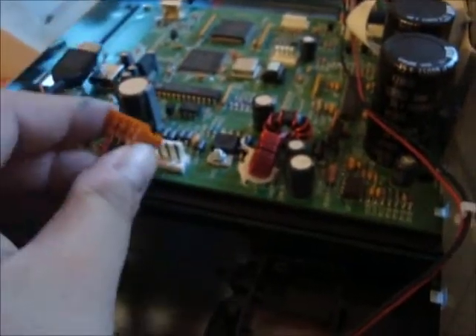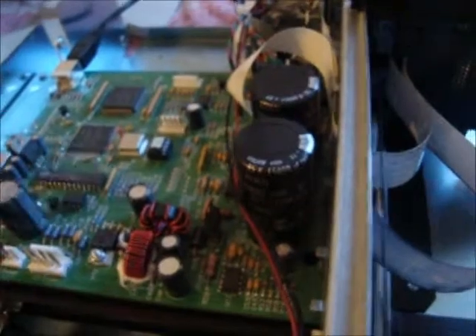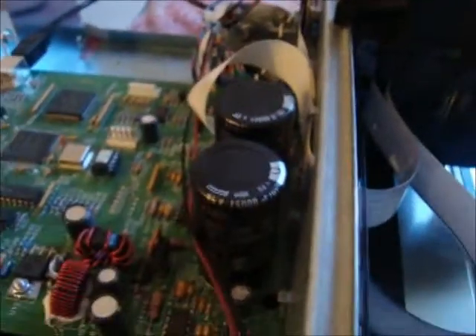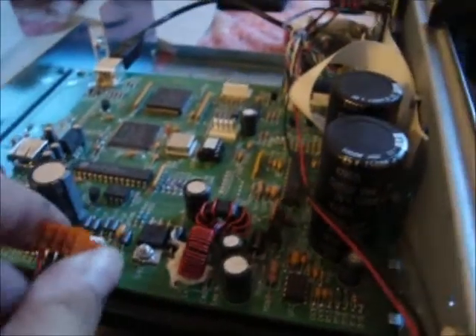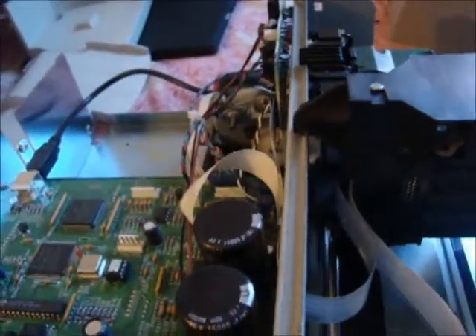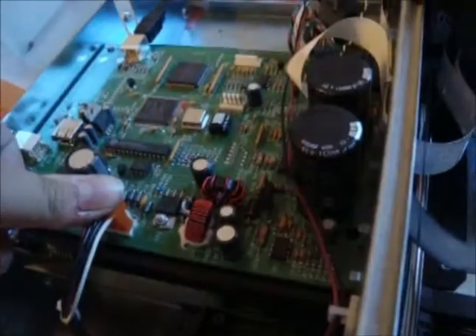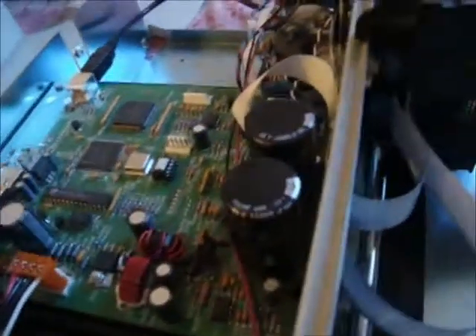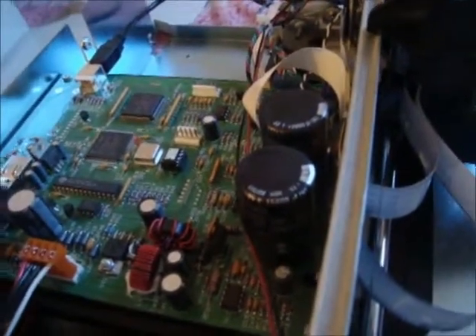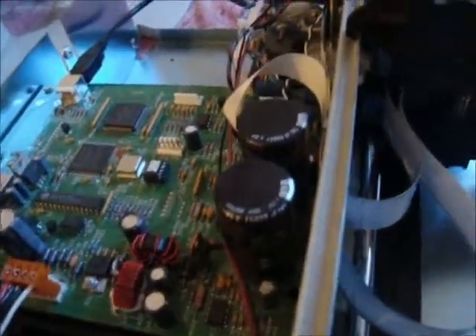Working from the back, take your Molex — two connectors, small and big. Plug it into the one that fits. If you're not sure, try them out. Good. Here we go. Now USB, right here.